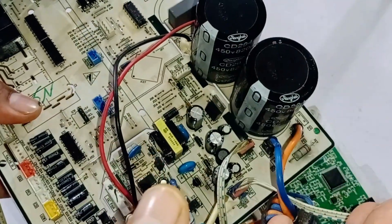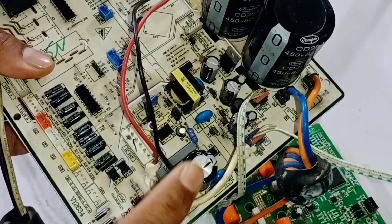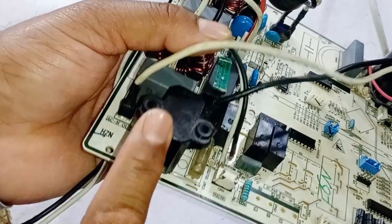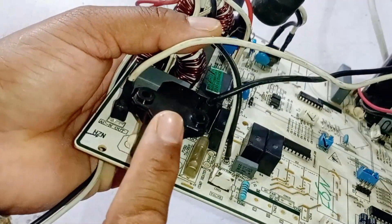However, if the capacitors are not physically damaged but have become weak or have internal shortages, they can still cause problems. Another possible reason for the circuit board not turning on could be the PTC sensor.